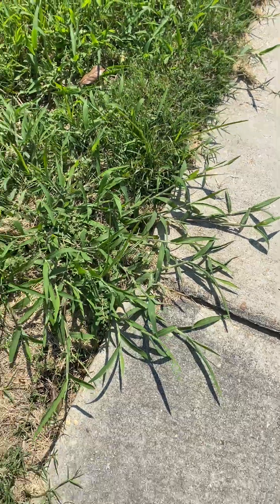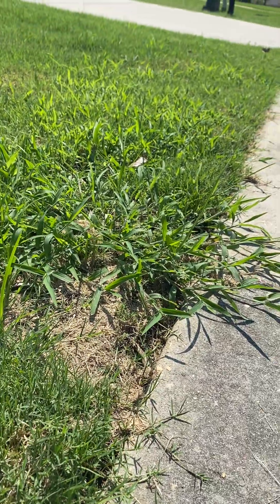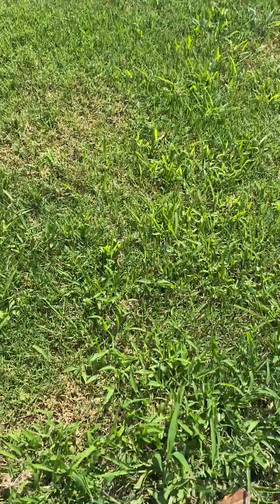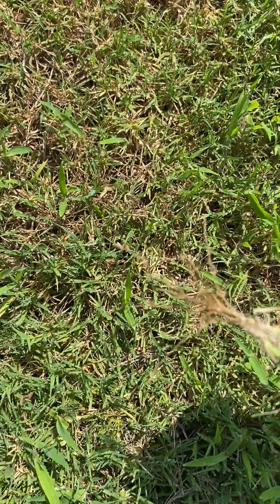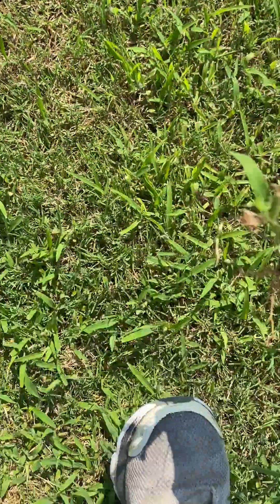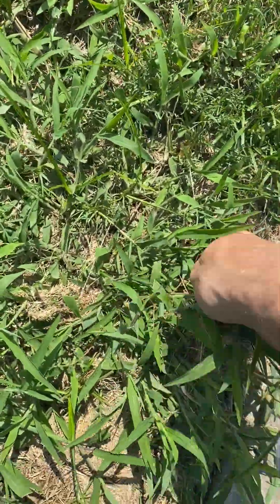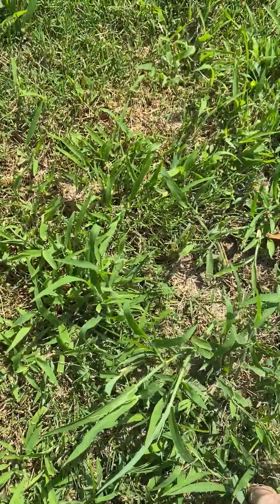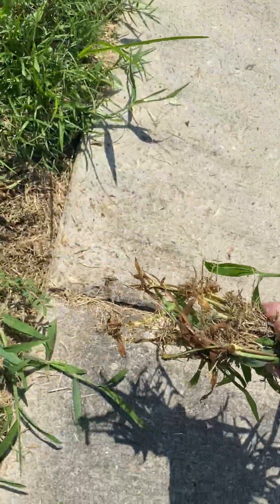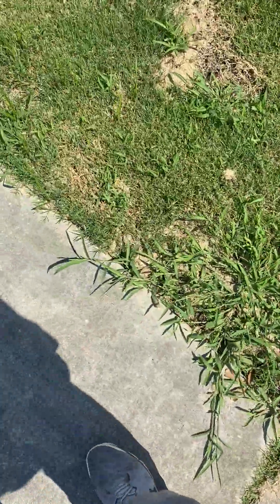Crabgrass likes to crab along the ground and spread out horizontally. Notice there's not a whole lot of vertical growth — all these little plants are individual crabgrass plants. They pull up really easy, but if you let them get big you can pick up all the runners, find the middle, and get the roots out pretty easily.